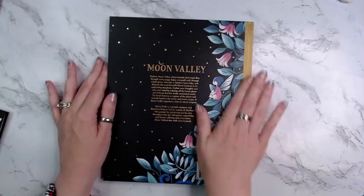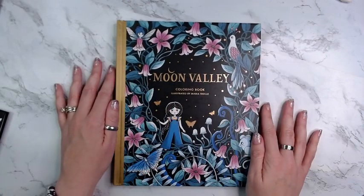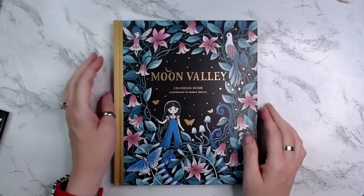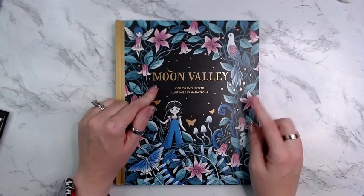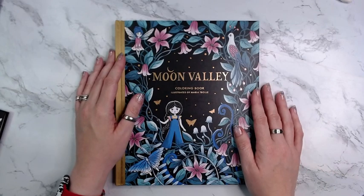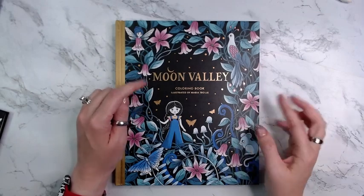The back cover — I think it's a very pretty cover and the colors are nice on it. Hardback — you know, all the things. So there you go, there's your flip-through. If you have any questions or comments please leave them below. I will leave a link to this book in the description if you're interested in purchasing it. Thanks so much, I appreciate you — be kind to one another, make someone smile, and I'll see you next time. Bye!